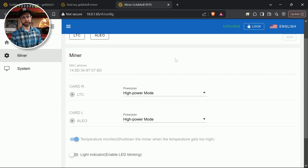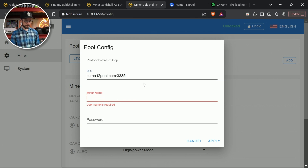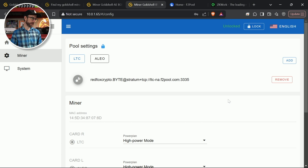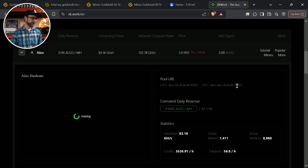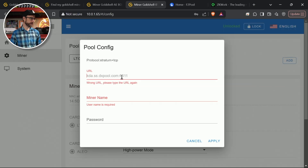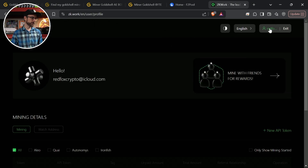I'm going to find some pools and get this mining LTC first. I mine over to F2 Pool, so I'll grab the stratum for North America and copy that in. Then my miner name is my username at the pool — redfoixcrypto — then the miner name I'll call 'BYTE' in all caps so I know which worker is which, and password 123. Apply that. Next I'll do Aleo, which I mine over to ZK Work — a bit different. I need the stratum for ASICs for Aleo, which is on their main page, so I'll copy that in and then I need the miner name, which uses API keys I've already created.